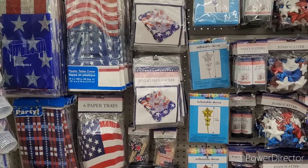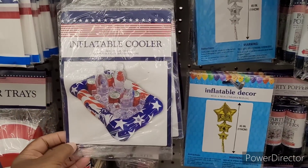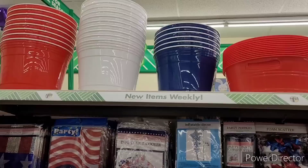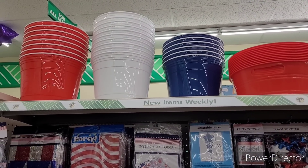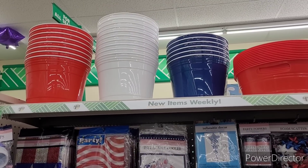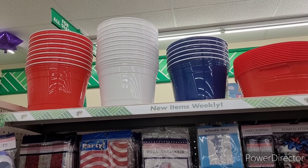Straws, inflatable coolers right there, more inflatable decor. Up here they have like the little buckets — I forget what I said they looked like last time, but they look like oversized pawn game cups, you know, the game where you bounce the ball and see if it goes in the cup. That's what they look like right there.